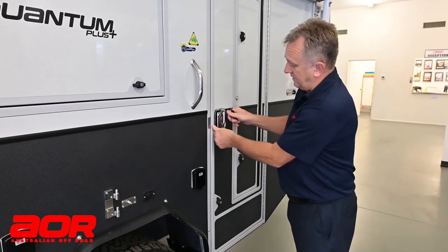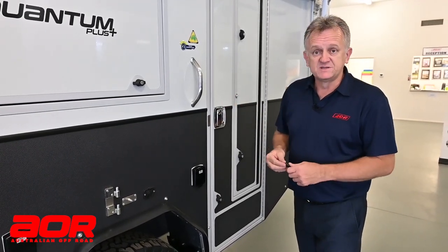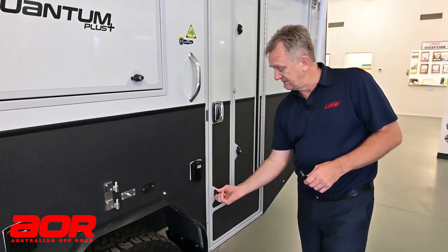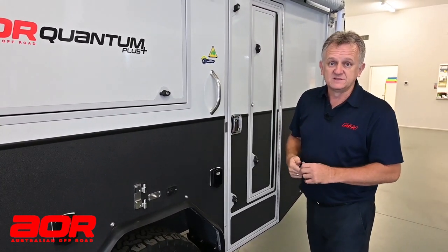Effectively, you will lock both of these when you travel — that's recommended — or if you stop somewhere like a shopping centre, you'd obviously keep these both locked, and you would have these locked as well. Travelling-wise, we would have these closed, so just get into the habit of having all of those closed off.